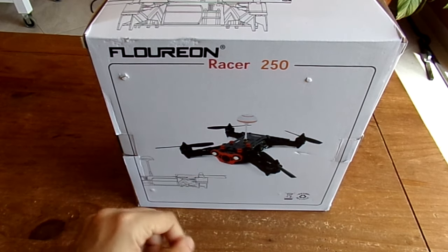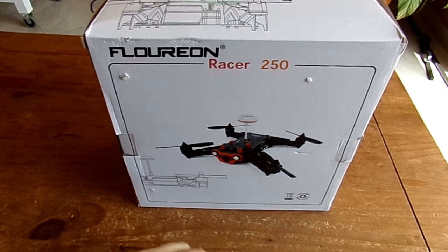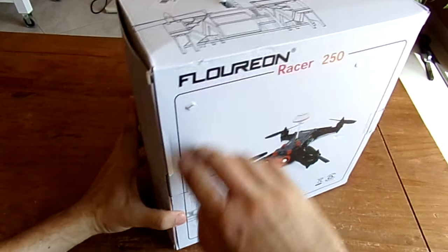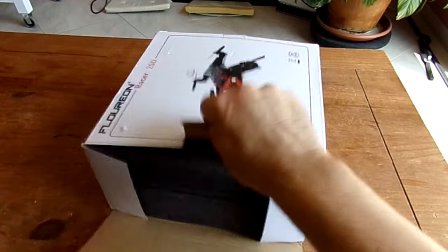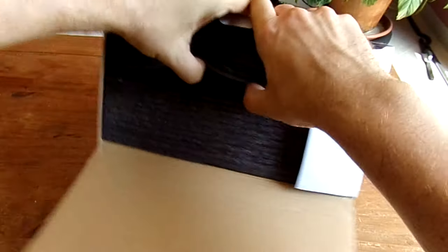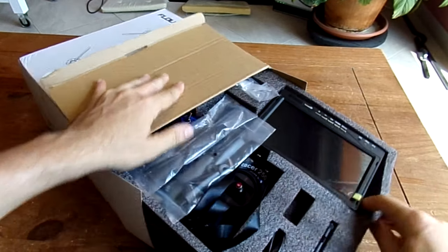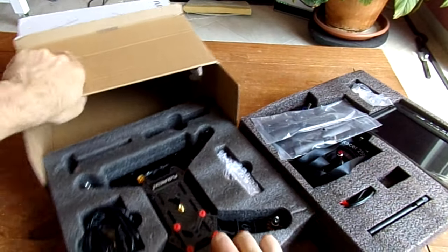And finally, a new racer — the Floureon Racer 250. You will recognize the Eachine FPV racer design, but with small modifications. I guess it's the same factory. This is the full version including a 7-inch FPV monitor. You have the full RTF — everything you need to fly. The package has a first layer with the FPV monitor and radio, and a second layer with the quadcopter.